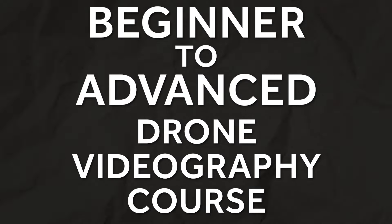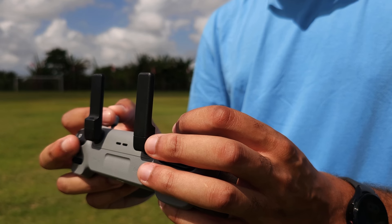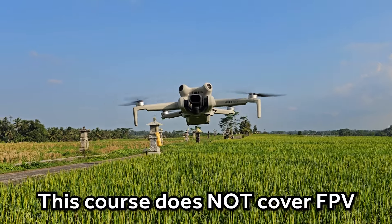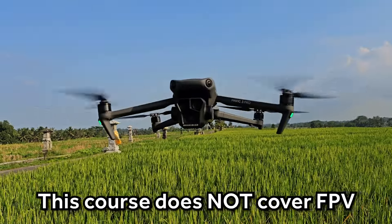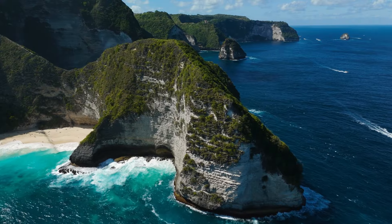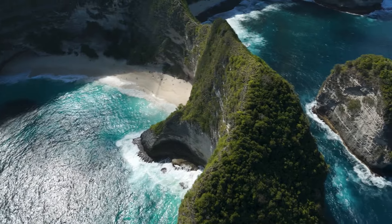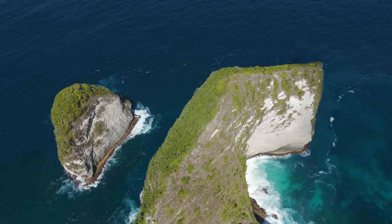Welcome to the beginner to advanced drone videography course. This course is specifically designed to take you from either a beginner or intermediate drone pilot all the way to an advanced drone pilot and videographer. Whether you've just bought a brand new mini drone or the most expensive Mavic Pro series drone, or anything in between, this course is for you. I know that you see all of these epic drone shots in videos everywhere, but when it comes to you, your shots just don't look as good — there's something missing.